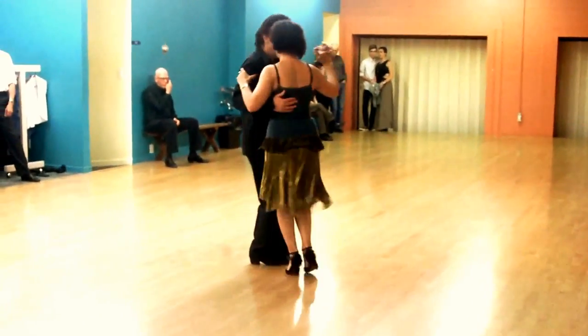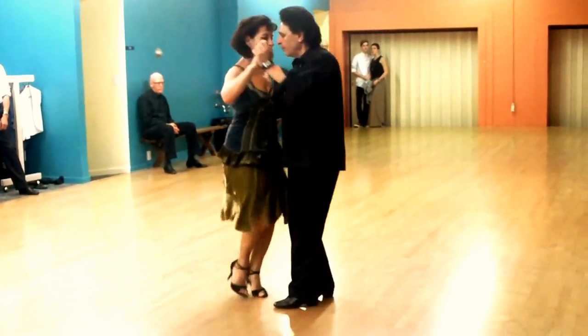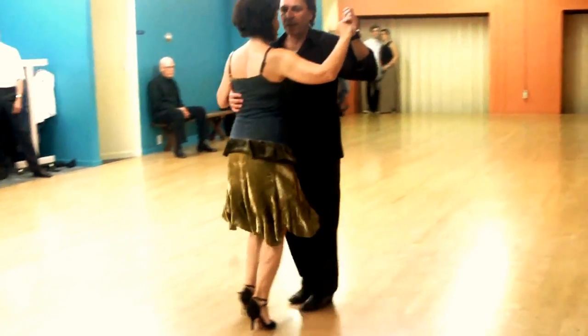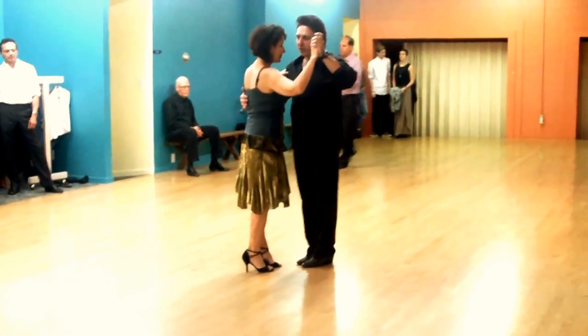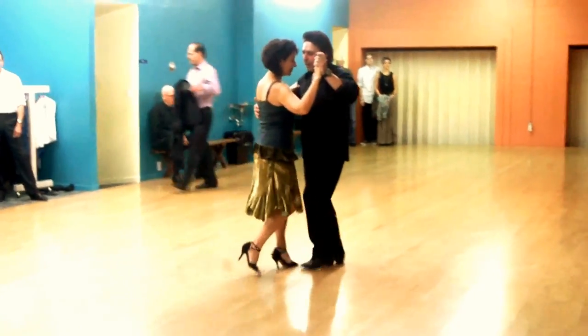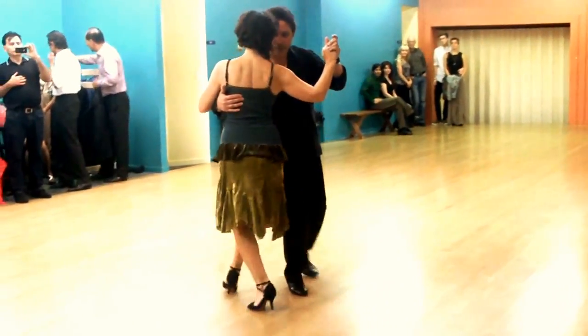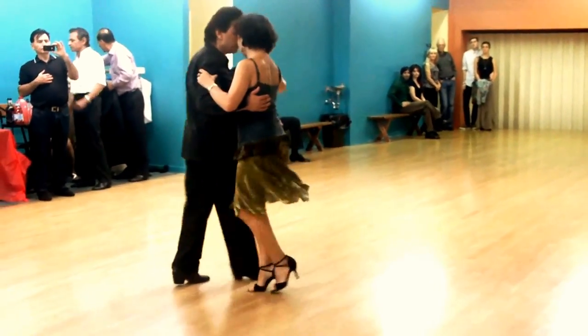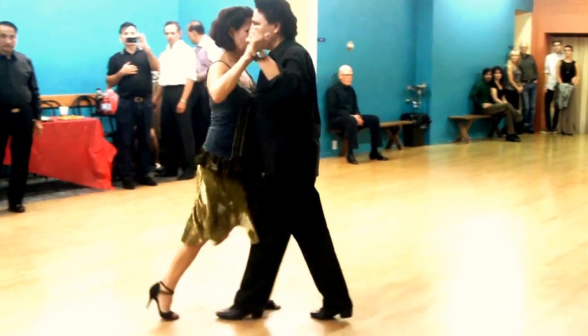And then you need small, tiny, four ocho, until you get into the line of the dance. The challenge part of it is when you're trying to transition. So it's one, two, three, four, five — you pivot here and start ocho.